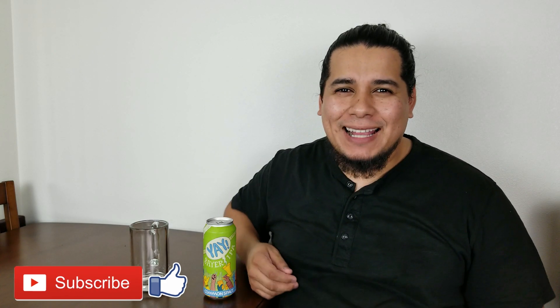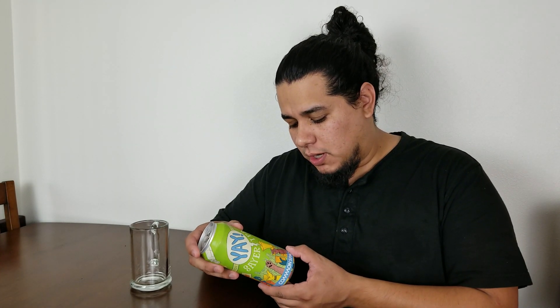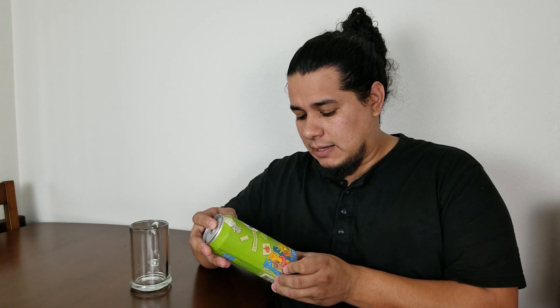Hey, what's up — the Brew Dude is back with another beer. Today we have this beer called Yay Sayer, it's an IPA from Common Space Brewery here in Hawthorne, California. Hawthorne is a small little city on the outskirts of Los Angeles, right by Inglewood — literally five to ten minutes from LAX. Their beers are fantastic; I've had this one before but never really sat down and reviewed it.